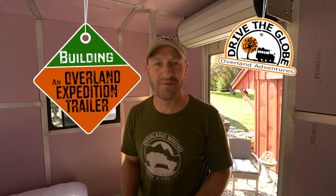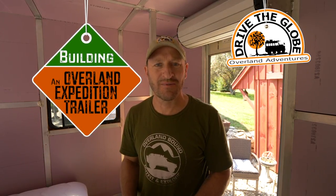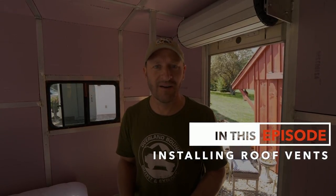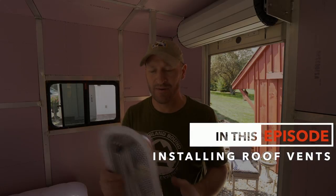Welcome back to building an overland expedition trailer. It's been a little while since we've done anything — I've been out of town on a test run up to the Muddy Chef challenge. There were a few things I've got to make some changes on, which is not unexpected when you take it on its first road trip. But I've picked up a couple of roof vents.